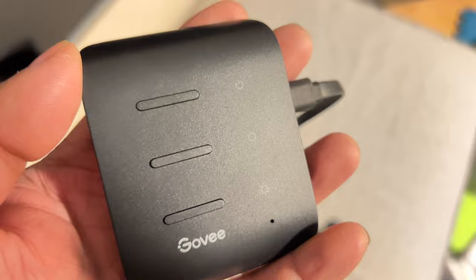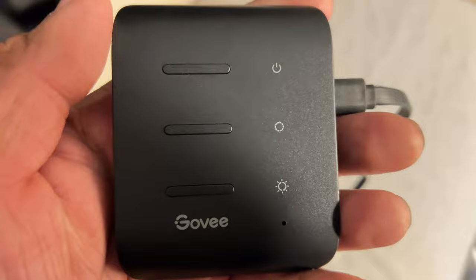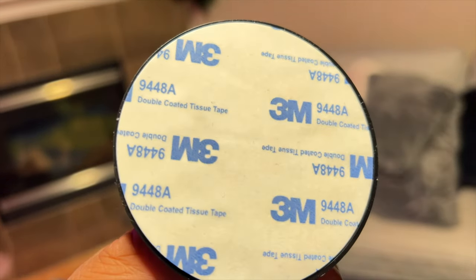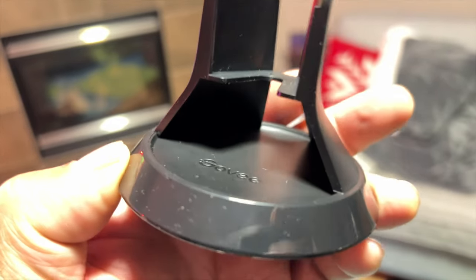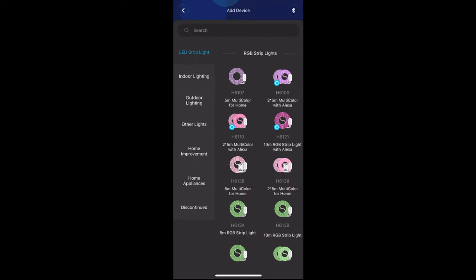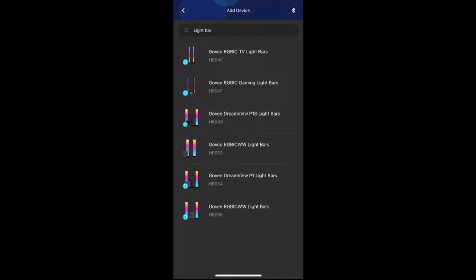It also comes with a controller. You can plug it on the side with a USB-C on the other side — that's where you connect the light bars. You attach the light bar on the wall mount and the stand. The wall mount can also swivel left to right. After that, you install the Govee app and add a new device.